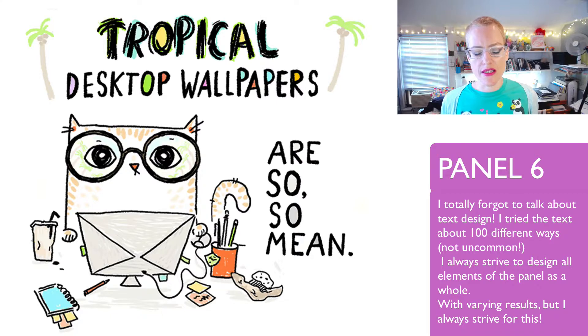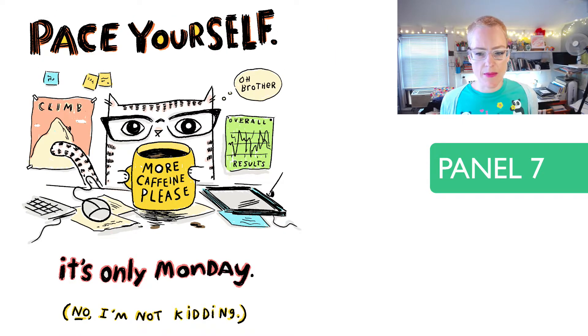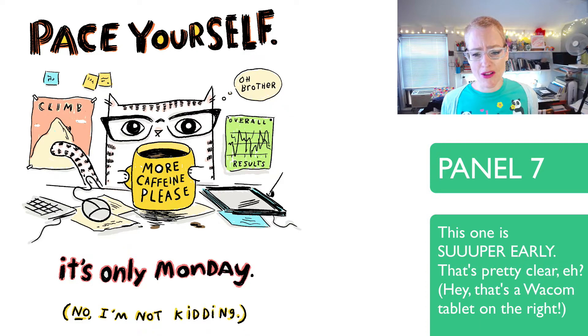One more thing: you'll notice the computer monitors in the older ones are different than in the newer ones for the most part. Here's another one that's a good example of the rough text and sketchy quality which you would never see in a later cat. But these really do have a charm all their own — I love them for what they are.